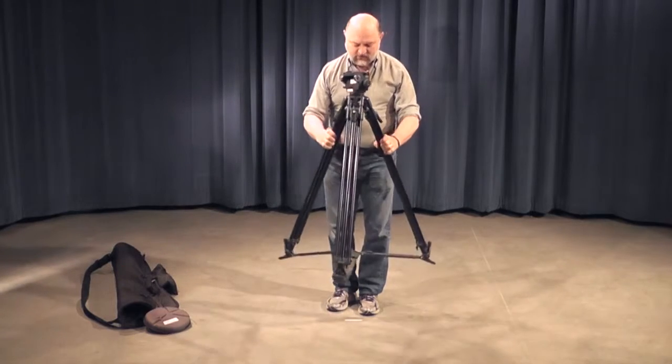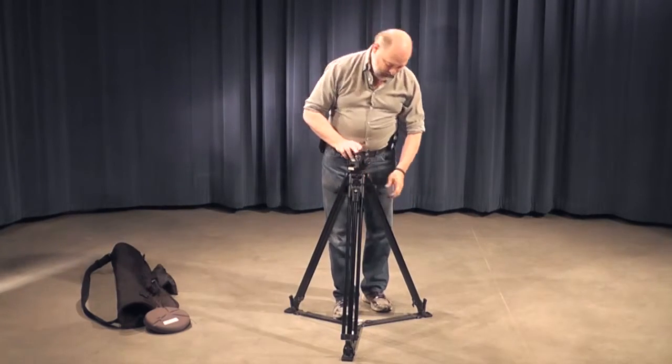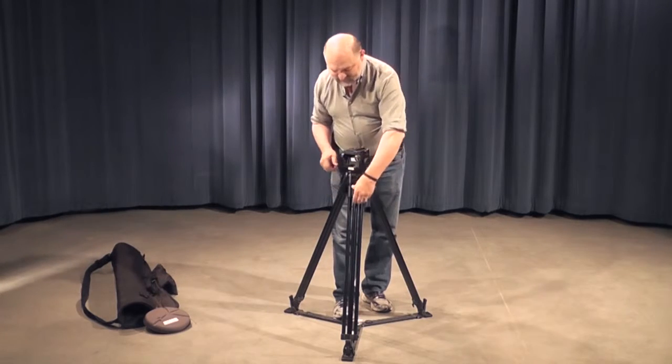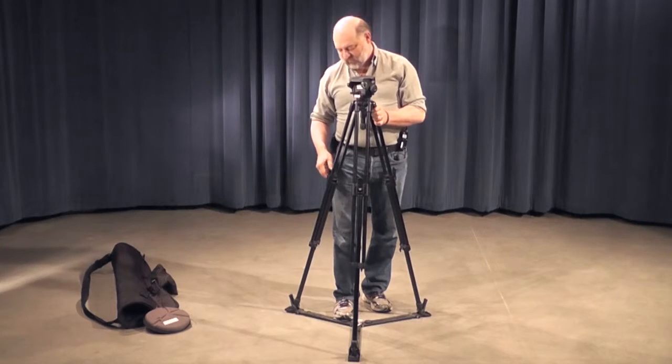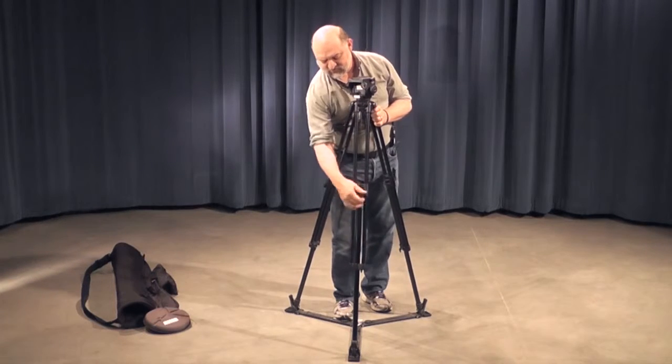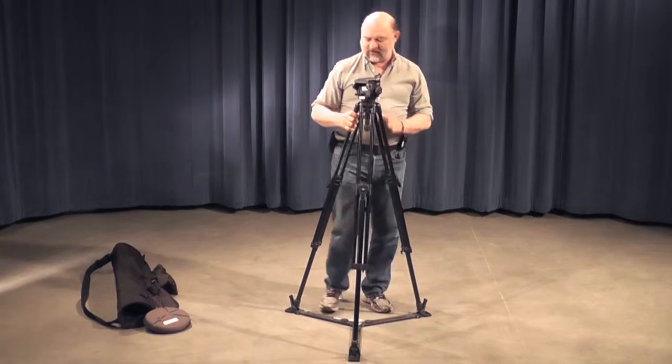Then pop it out like this. This is a split leg tripod, where you lift it up to a usable height, or the height that's close to where you want to be using it, making sure the legs are down.